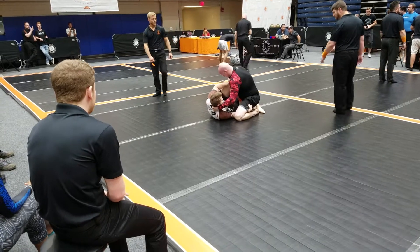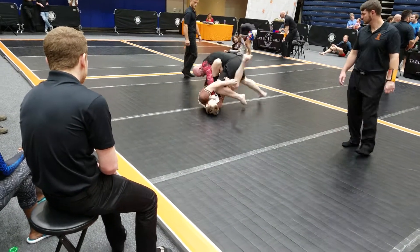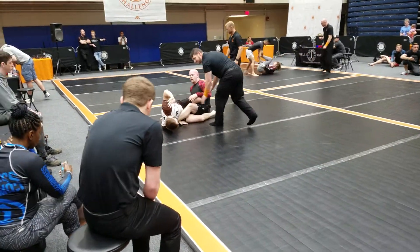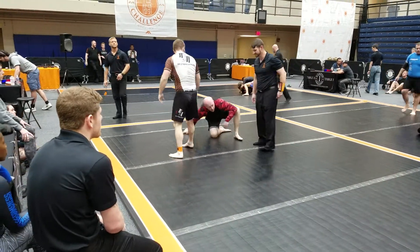Once you get under him, I want you to transition your left knee to the other side, okay? Yeah, now go. Ashikarami, go finish. Finish. Nice, Chase. Space. I'm sorry. Come on.